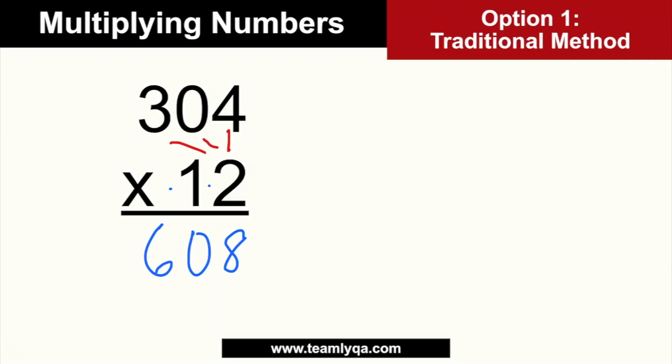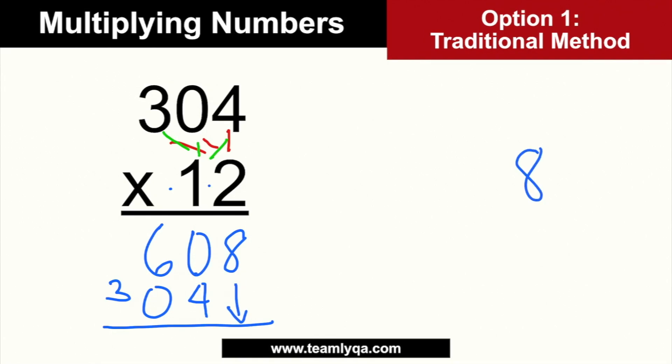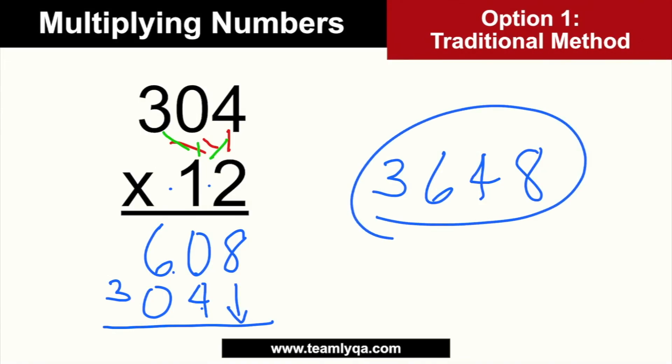Then you go to the second level: 4 times 1, 0 times 1, and 3 times 1. Since it's only times 1, you just copy it: 4, 0, 3. The last step is to add. So 8 is the last digit. Then 0 plus 4 is 4. Then 6 plus 0 is 6. The 3 has nothing to add with, so it stays. The final answer is 3,648.